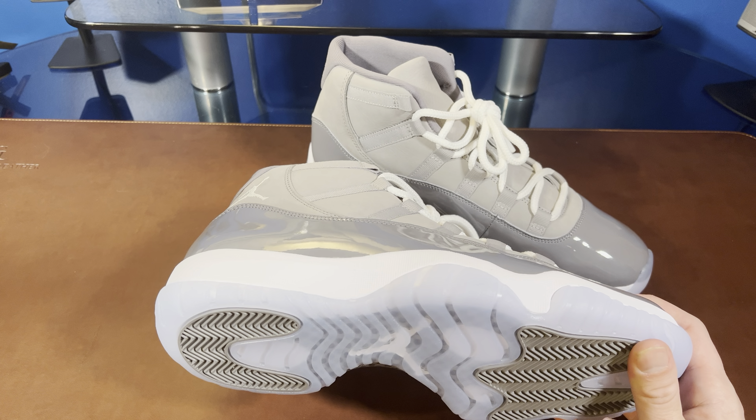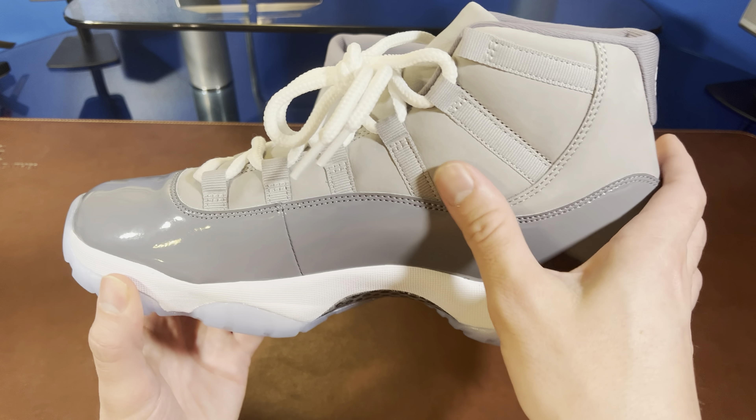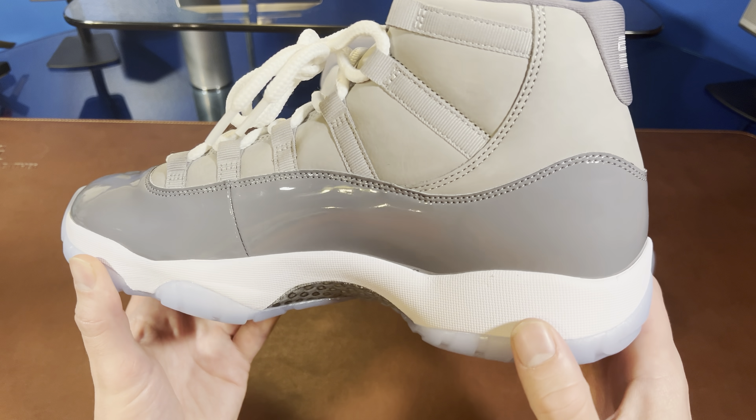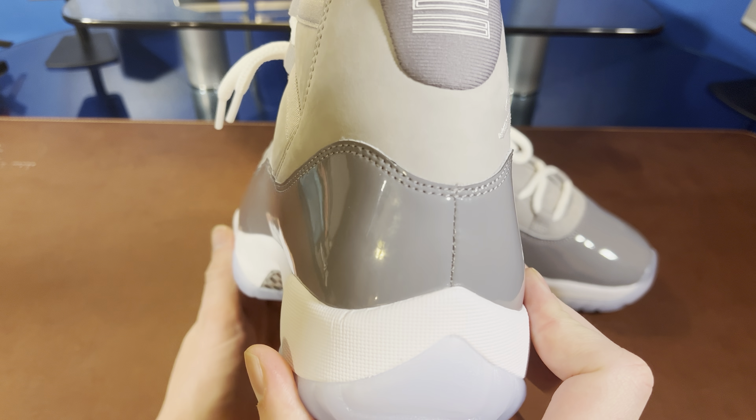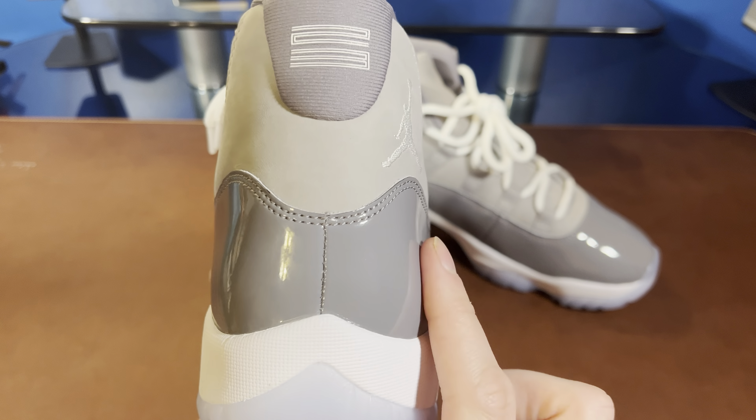The quality on these, especially for Jordans, is quite good. There's a little scuffage but I think that's just from being in the box — it's going away. We do have our patent leather, which is real leather coated and polished up. We've got our '23' here on the back, seems to be on there pretty good — doesn't feel like it's about to come off like some of the older ones did.